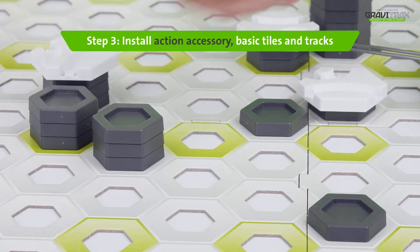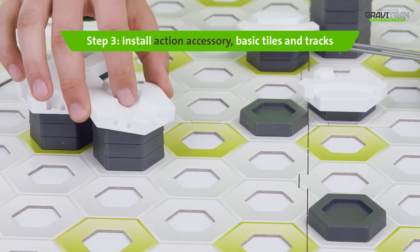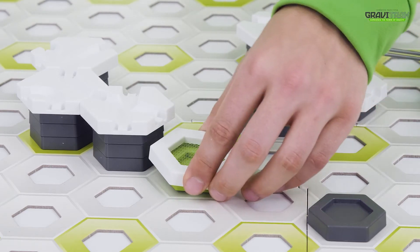Step 3: place the white tiles on top along with the white trampolines and connect them up by using the tracks.